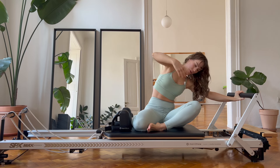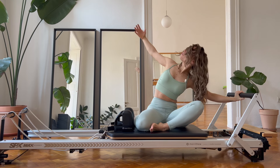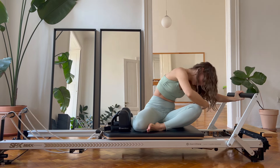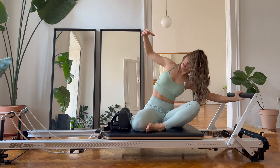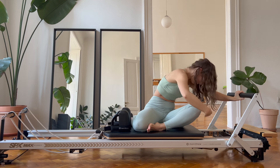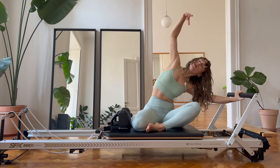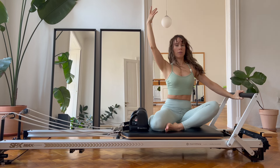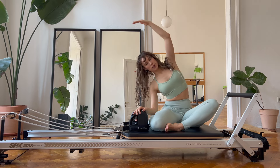Twisting up, twisting under, two more. Sorry for my hair being in my face but I can't really put it up because it just looks silly when I do it. All right, back to mermaid right there — shoulder away from the ear, big stretch, coming back in. Down and then big stretch one more time the other way.